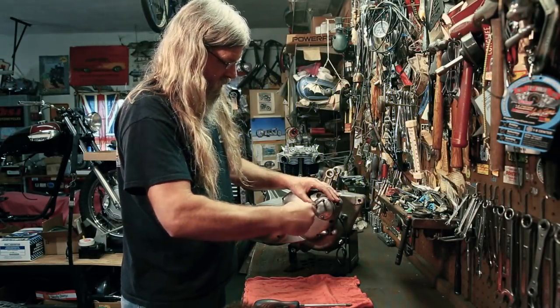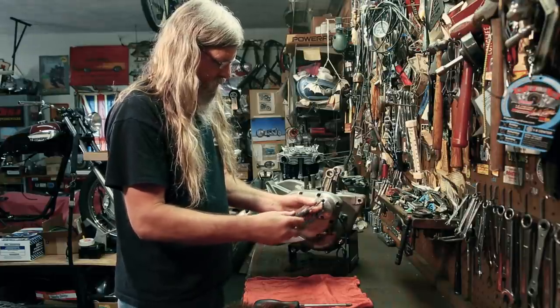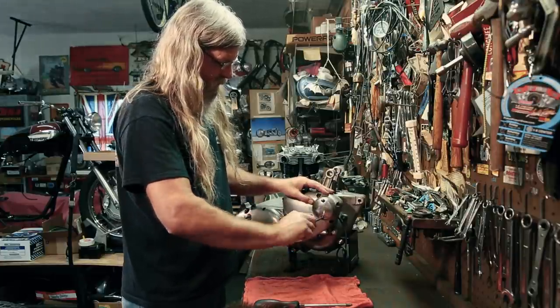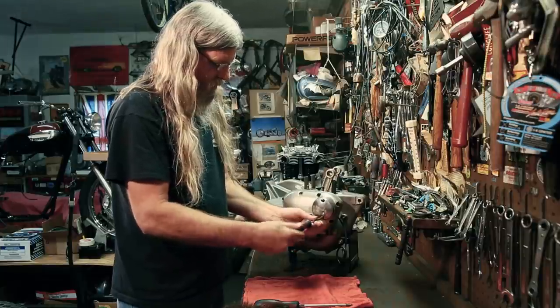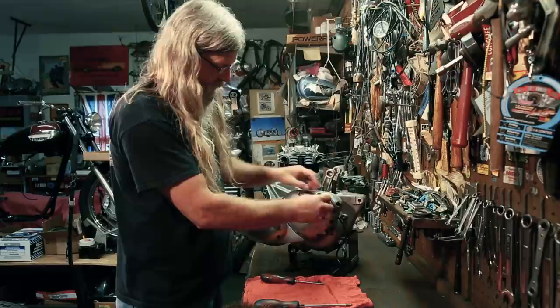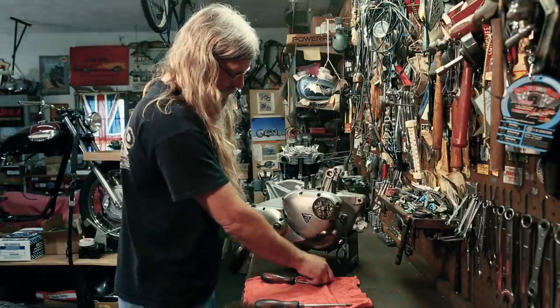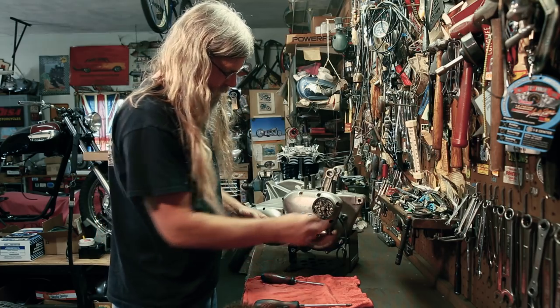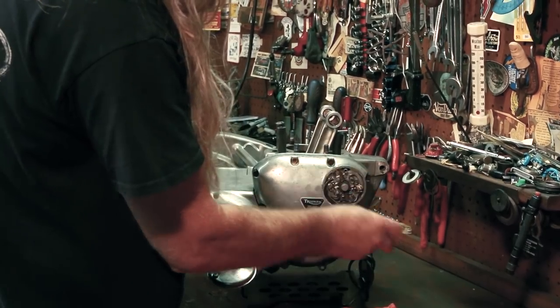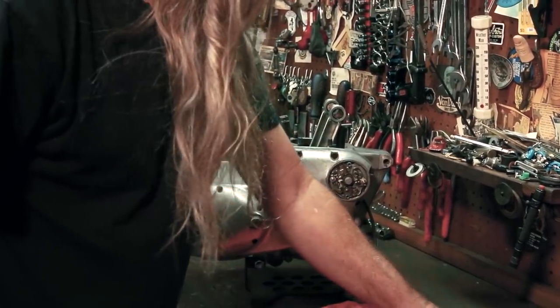Let's take this off and see what we have inside here, see if there's anything in here or not. I honestly can't remember where this motor came from, but I do know that I have a frame to go with it. Look at that — we got some points in there.